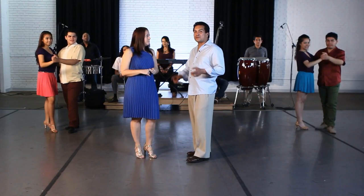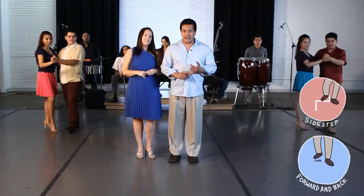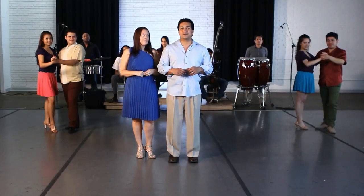Are you ready to learn? Because we have three great steps to learn today. We're going to learn the basic forward step, the side step, and then an open break followed by a pivot turn. Let's start with the forward basic.